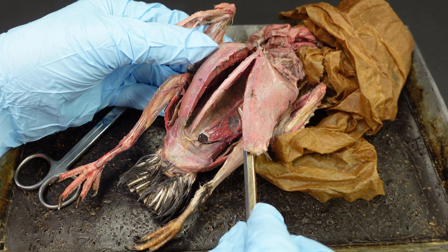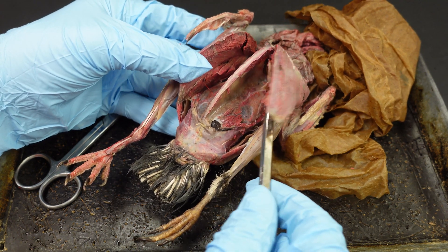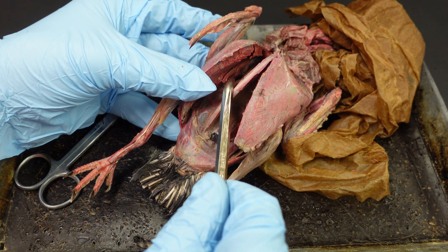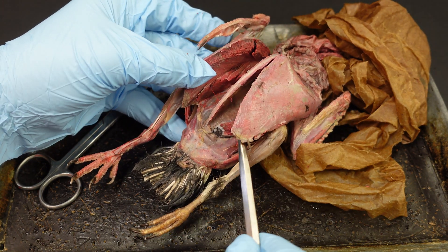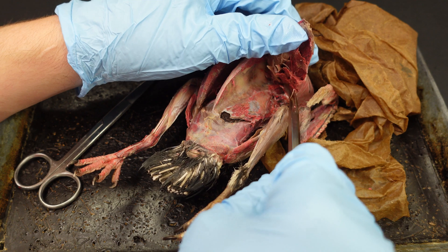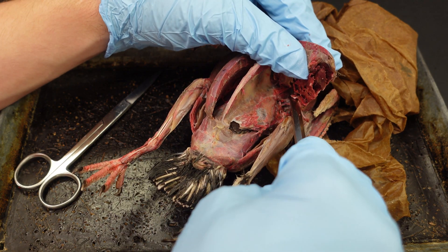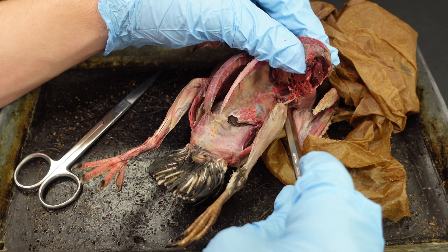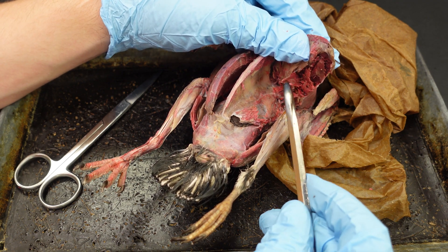Now we can see I have separated the pectoralis and supracoracoideus on one side — this one was already cut like we did for the muscle unit, so we can see the supracoracoideus deep below the pectoralis flipping out toward the wing. On the other side I've sliced through all the muscle so it flips up toward the head, more like what we did last year, and I can already tell there's quite a bit of tension on the arteries and veins. There's a real possibility they will tear.